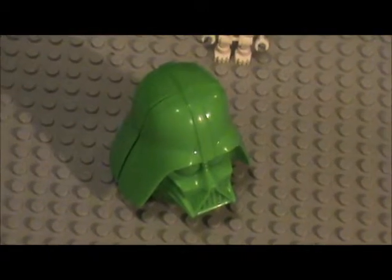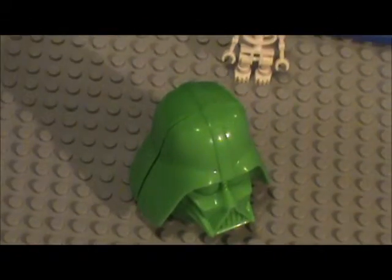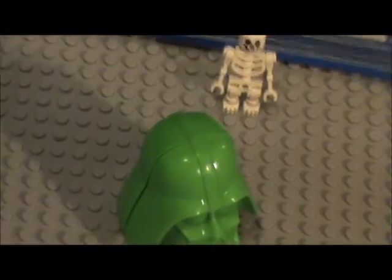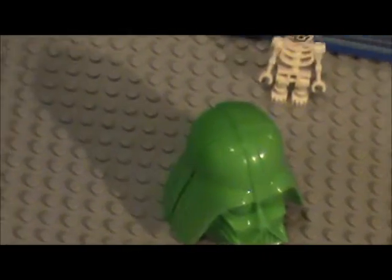It's a Darth Vader head. But wait, what's inside it? Let's see. What is inside it? We're going to open it. And who is it this time? It is...